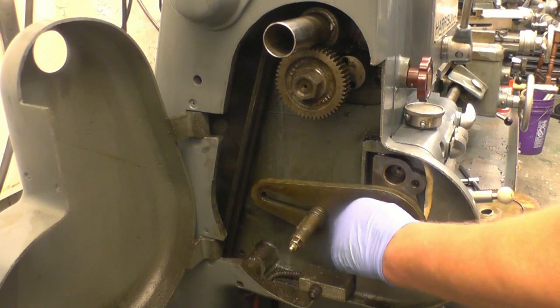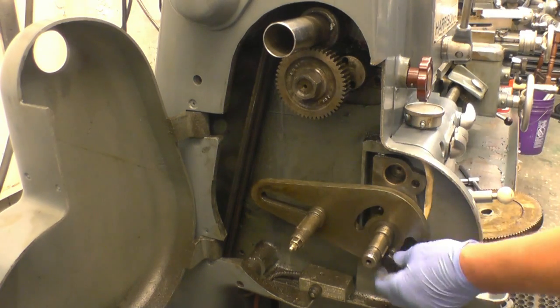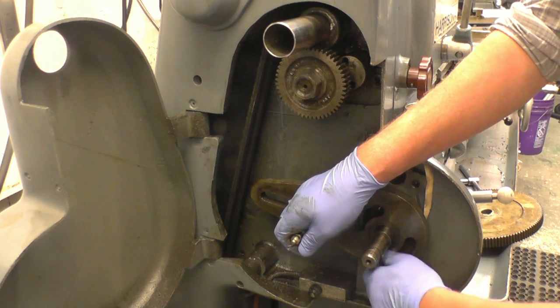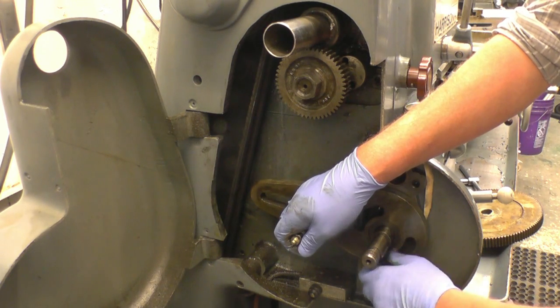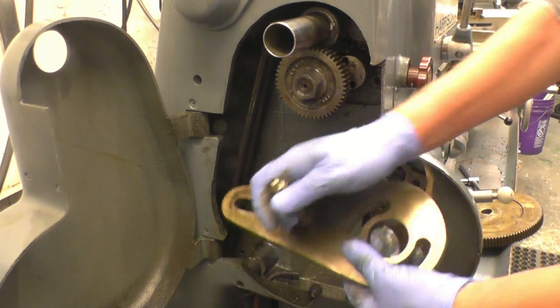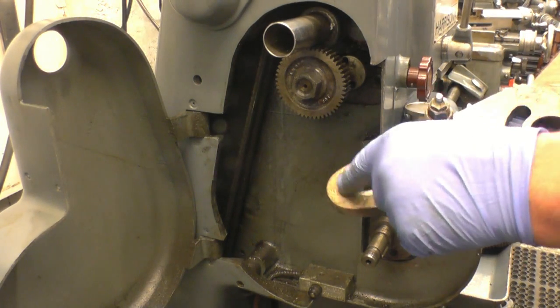I've cut imperial threads down to 8 TPI before, but to go down to 6 I need to change that one gear. Now you can see why it's called the banjo, and all I want to do is extend that slot.